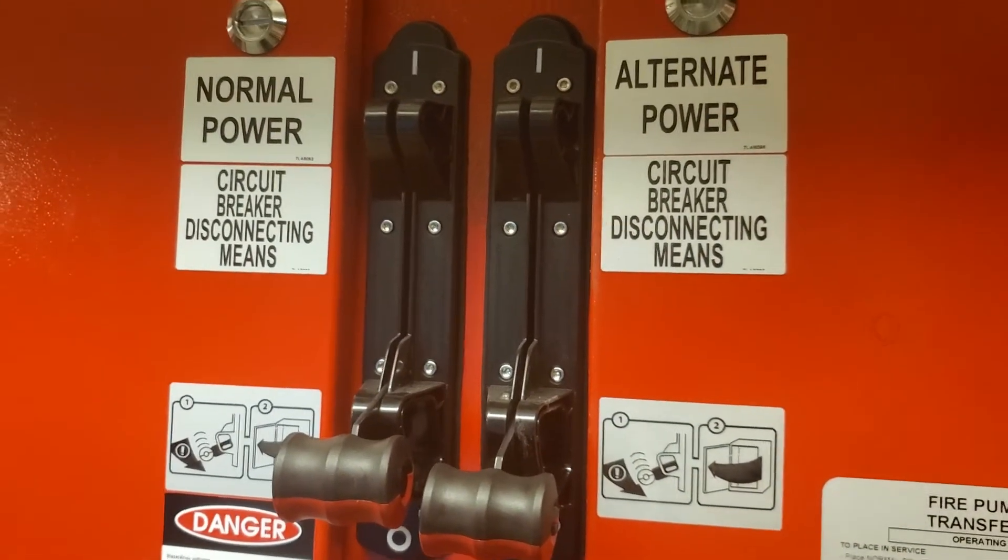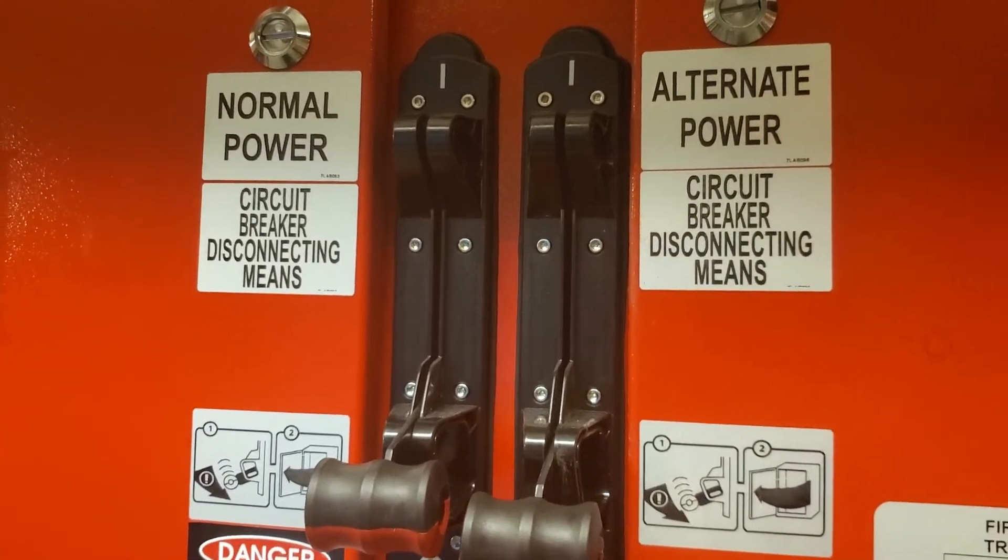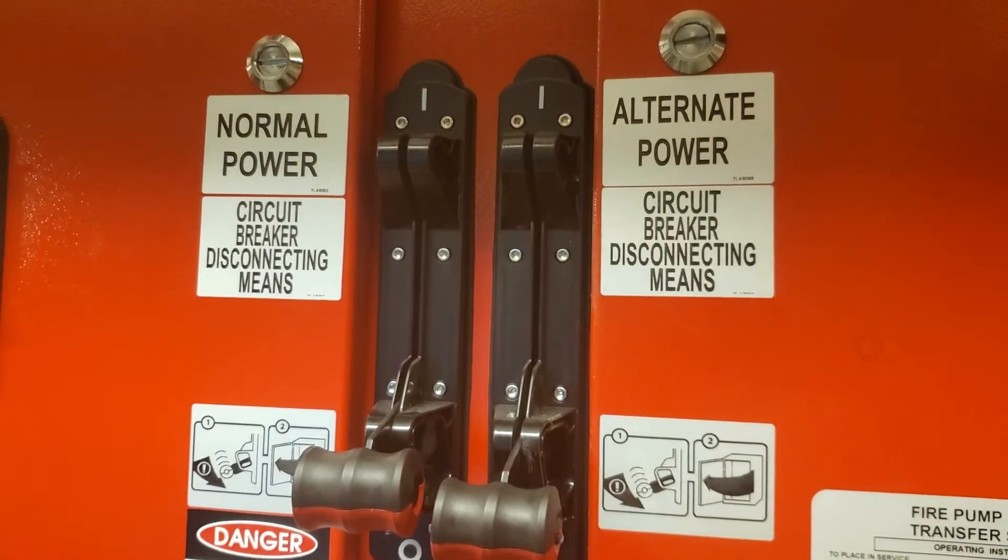Then the normal power. When I come back down to do the reverse, I'll put normal power on first and then alternate power. Thanks.